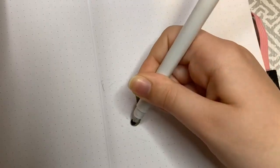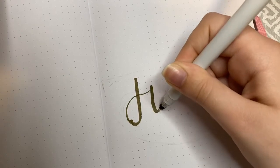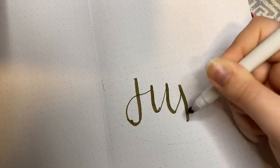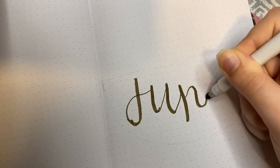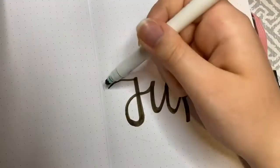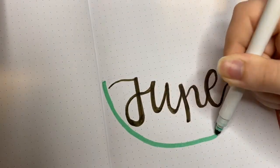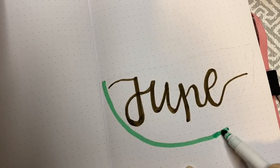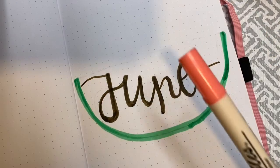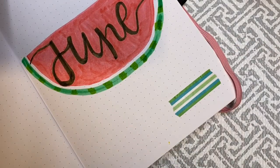We're going to start with the bullet journal portion first, so I will put a timestamp on screen if you just want to get to the nail art. I did sketch out what I was going to do first just so I could follow along easier on camera. I'm drawing a watermelon shape and then I wrote June on the inside in some calligraphy — it is super hard to do calligraphy on camera. I did more of it off camera and then went back in with a green color to make the outline. By the way, I'm using all Crayola Super Tips for that.